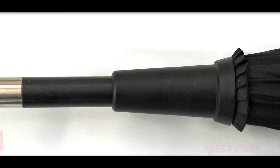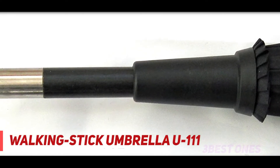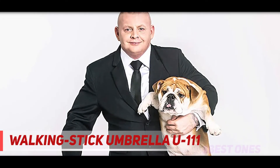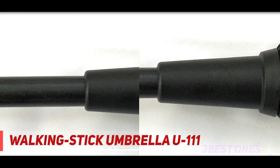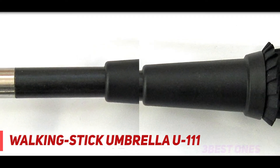Coming in at number 2, the Walking Stick Umbrella U111. When I saw the word "unbreakable," I just had to test that claim. I mimicked the same test scene from its ad — I balanced the Polish-made unbreakable umbrella between two chairs, jumped on it, and stayed still for a few seconds before losing my balance. It did not break.